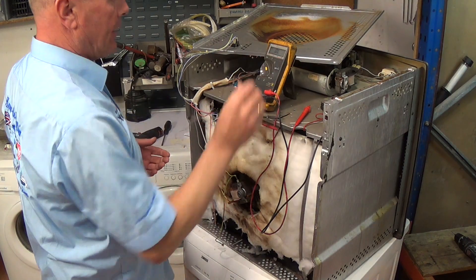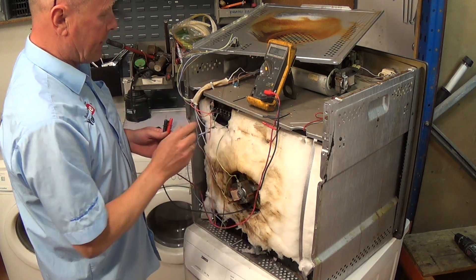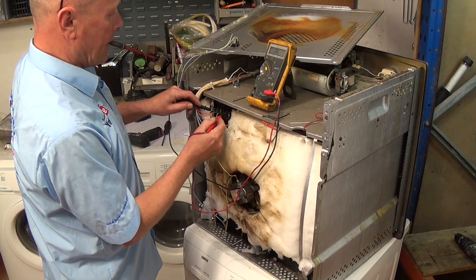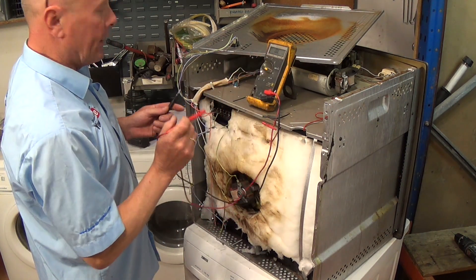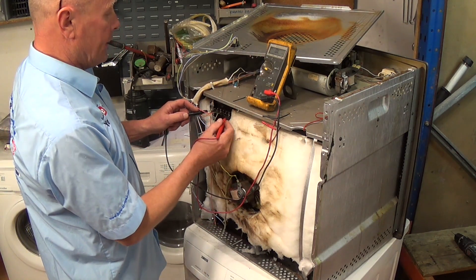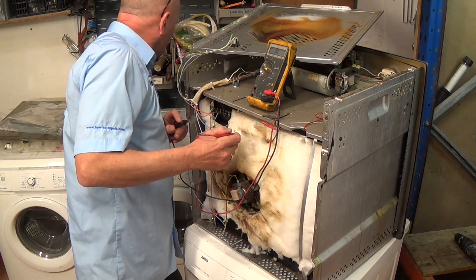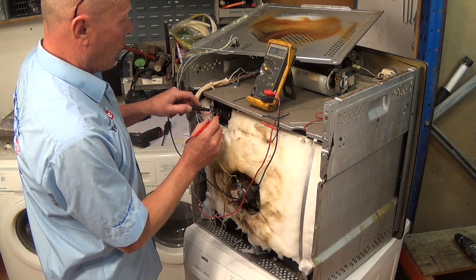What we're going to do now is firstly test the element with continuity on the multimeter. We'll take two wires off from the right-hand side of the element. We have the outer circuit which has continuity, and we have the inner part of the element which also has continuity. Switching to the ohms reading, we can calculate if the elements are correct in their wattage. The wattage is roughly 63 ohms at 240 volts, which gives me roughly 900 watts on the outer part of the element.